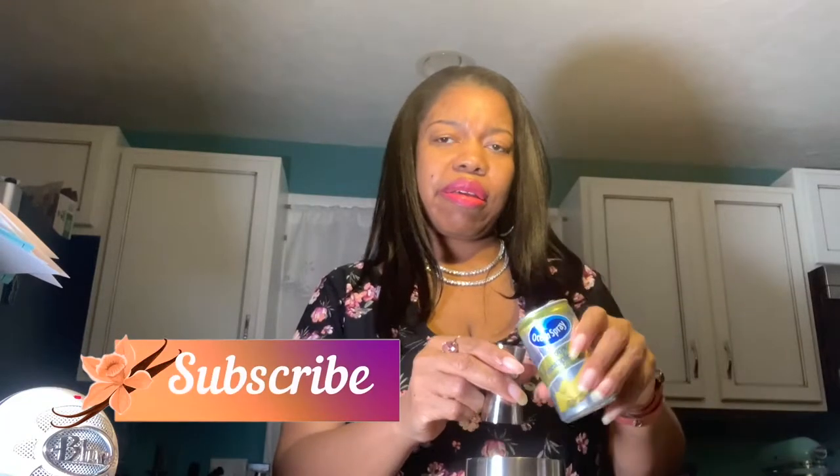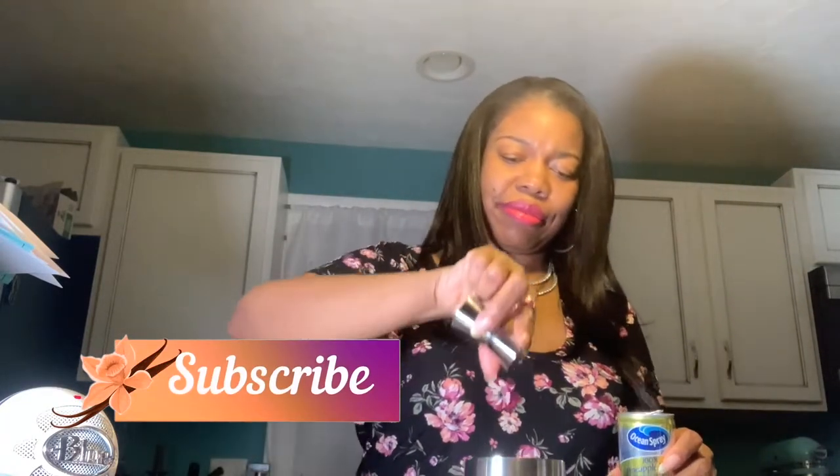The next ingredient is we're going to take a half an ounce of pineapple juice. It calls for a half an ounce there — actually, I'm going to give it a good size. Then the next ingredient is going to be a half an ounce of half and half. I always like to give it a good shake. Half an ounce.